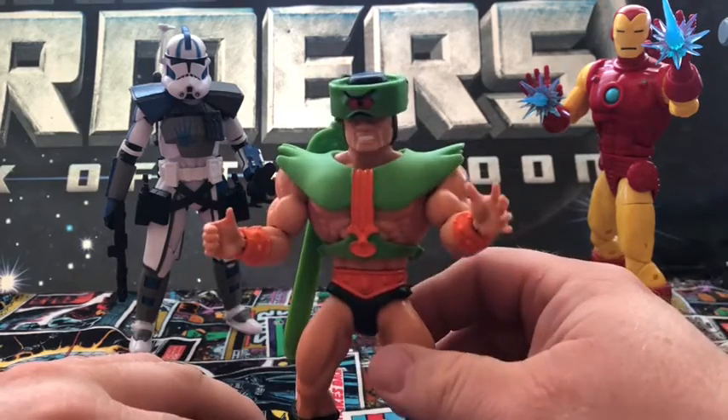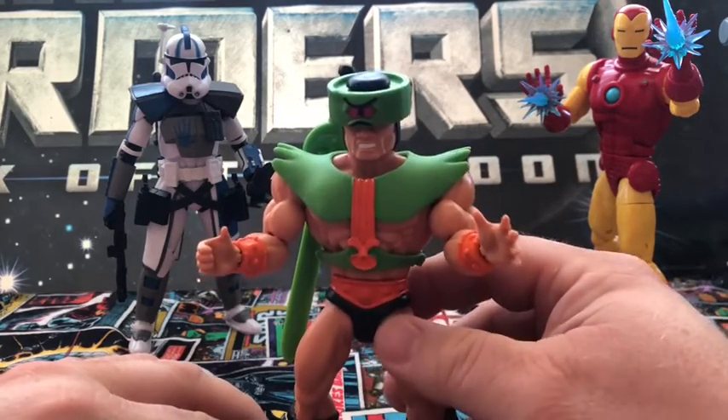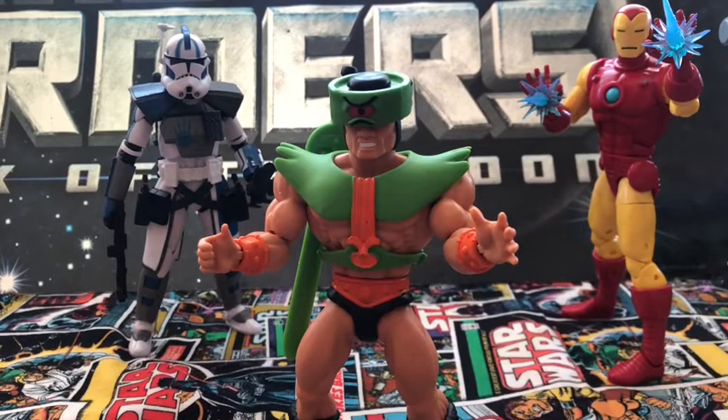Unfortunately, Triclops is not available in stores anymore. You can probably get him on Amazon, Big Bad Toy Store, or somewhere like that — they probably have him in stock, but normal brick-and-mortar retail, you're out of luck. I'm not even going to grade Triclops because he's just a good figure — there's nothing wrong with him, he's really good, paint apps are great. Origins figures are really killing it.